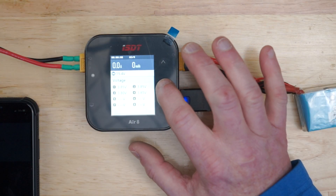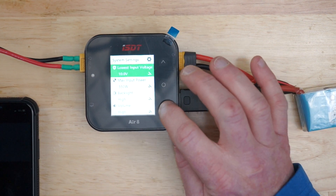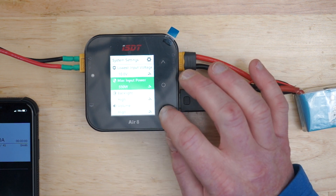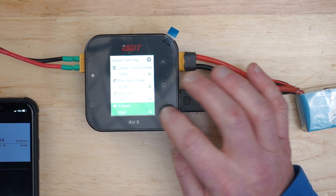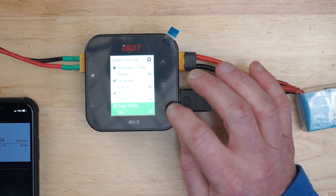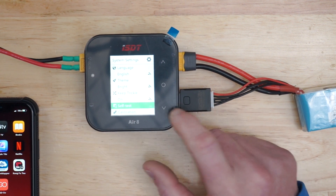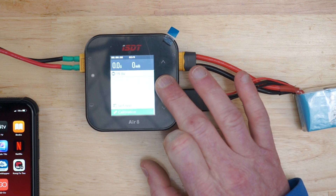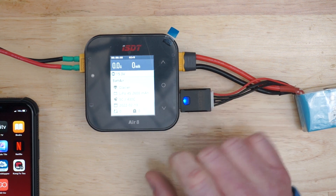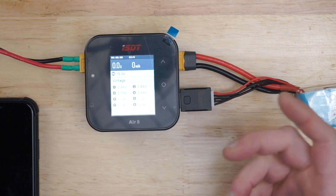Let's go through the options on this charger. Press and hold the center button. You've got your lowest input voltage, which is 10 volts. Maximum input power is 550 watts. Backlight, volume, completion tone, language — pick your language. Your theme is bright. Now here's a special function that I like: it's called keep trickle. You also have self-test and calibration. You have your system info and your Bat Air function — it remembers the settings, so when you plug it in and hit start, it remembers your preset settings that you've already programmed in the Bat Air.